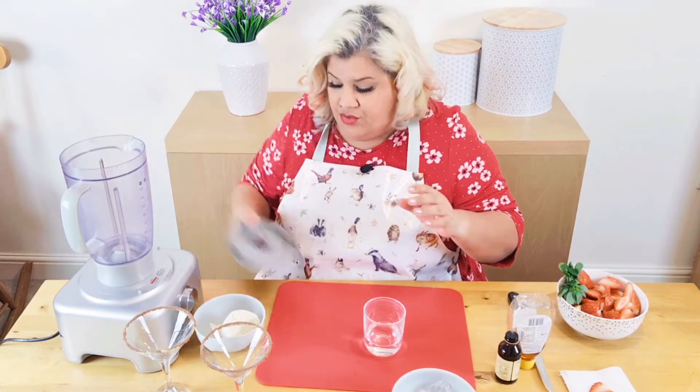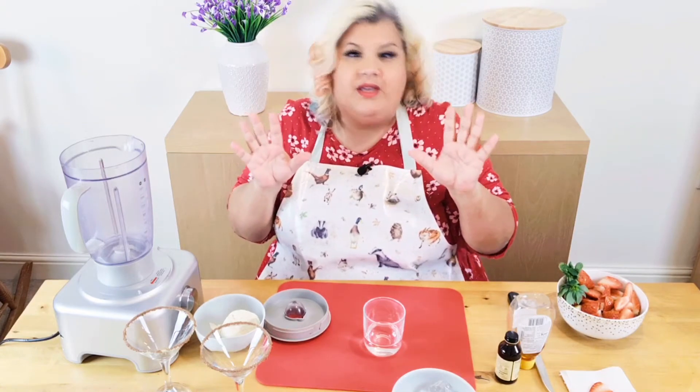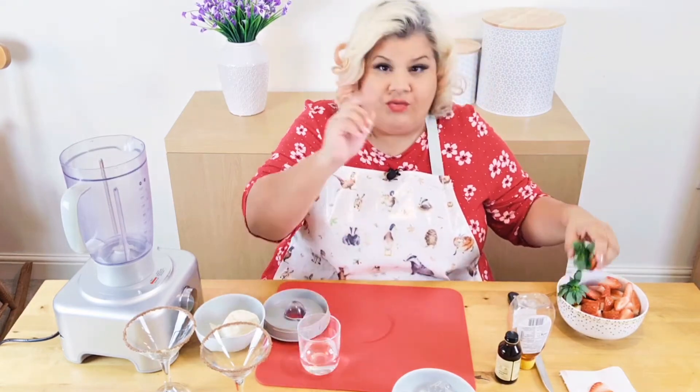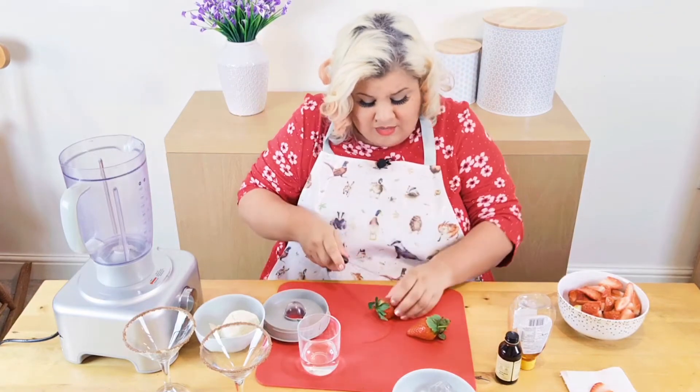Recipe ingredients are in the description as usual. This is going to make a lot of noise so I'll chuck it all in and then mute that bit or have some music playing, because this is probably going to be quite a short video. First things first — you'll need to chop up your strawberries.